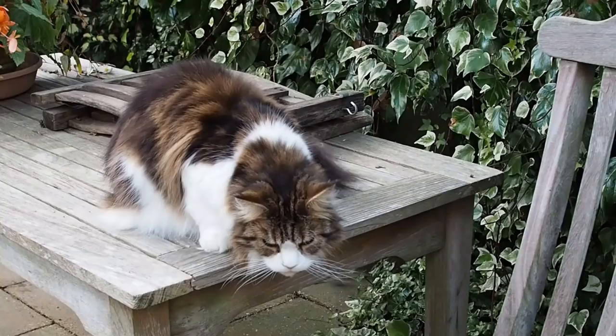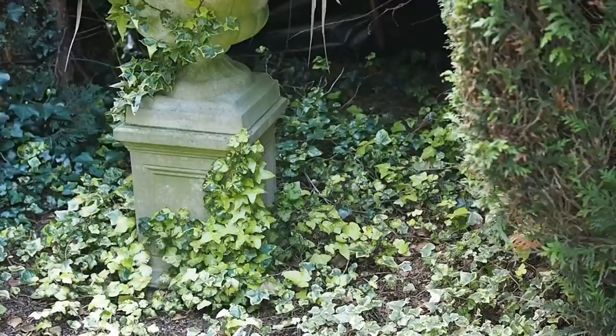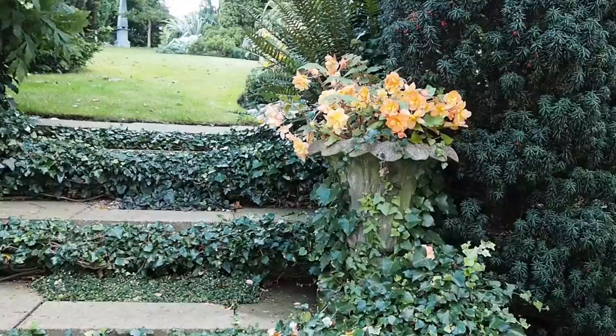A lot of people believe that allowing ivy to cover buildings and trees is damaging — though Roger and Stephen have cut it back before it got there. There has been some research by both English Heritage and the RHS suggesting ivy can actually protect buildings, but obviously more research is needed.